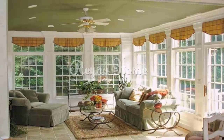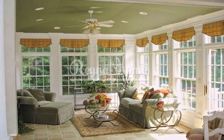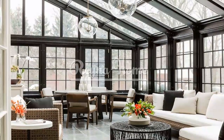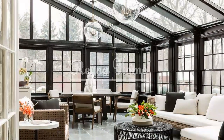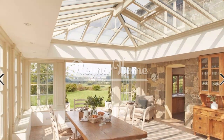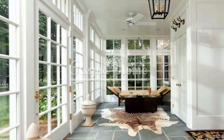A simple sunroom can serve multiple purposes depending on your needs and preferences. Designate different zones within the sunroom for activities such as dining, yoga, or even as a home office. Use versatile furniture pieces that can be easily rearranged to accommodate different functions. This flexibility allows you to make the most of the sunroom, adapting it to your changing needs and ensuring that it remains a functional and practical space.